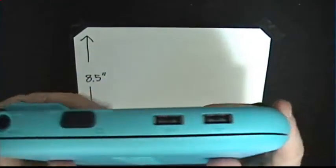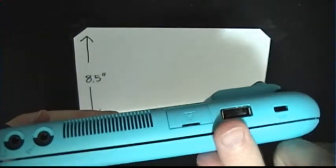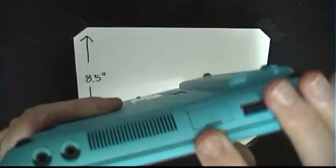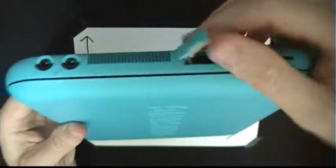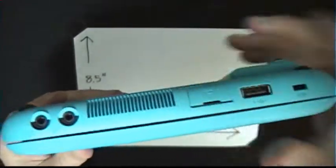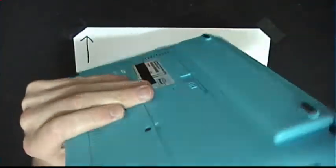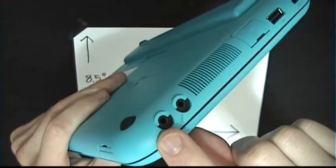You have two USB ports on this side, and on the left side you also have a USB port along with a standard Kensington lock. Then you have your 10/100 Ethernet port right here under a little protective flap. For ventilation, this is your main vent — most of the heat and air is going to be coming out of there. Then you've got your microphone jack right here and your headphone jack right there.